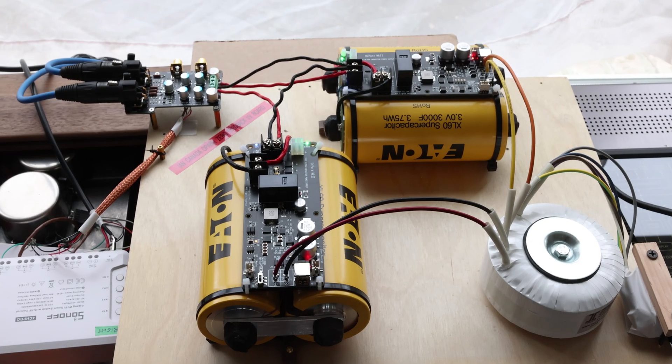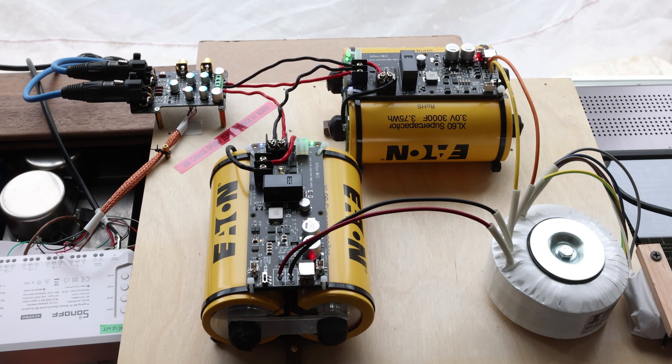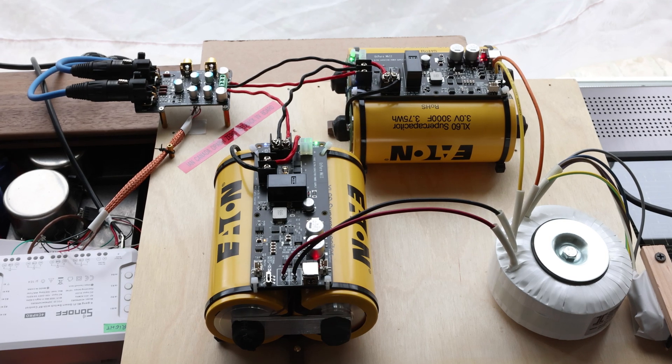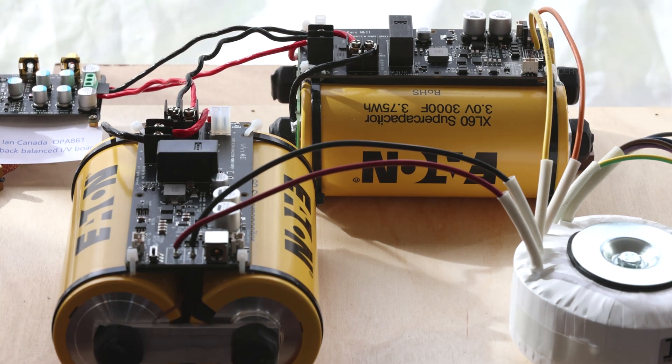In order to test the board properly, I'm using a power supply by Ian Canada using UC Pure boards and some giant ultra capacitors. I did an earlier video about these and how to assemble the ultra capacitors with the UC Pures — I'll put the link in the card above and also in the description below. I can easily say this is the best low noise power supply you can get today.